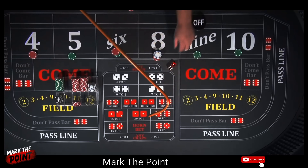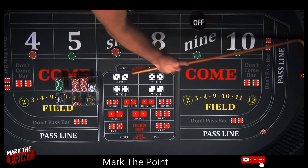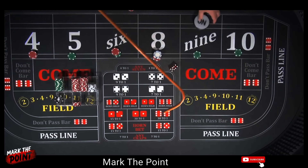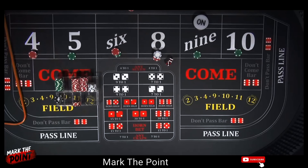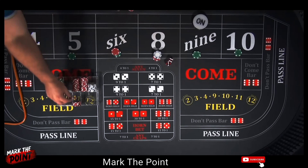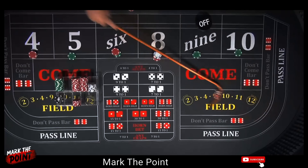There's a 3 — craps 3. This is way too long of a video. There's a 9 — back on the 9. Another 9 — $35 hit. Let's go all the way up to $50. Be a little more aggressive since the point is off again. Turn it off — now it's going to be on the 8.